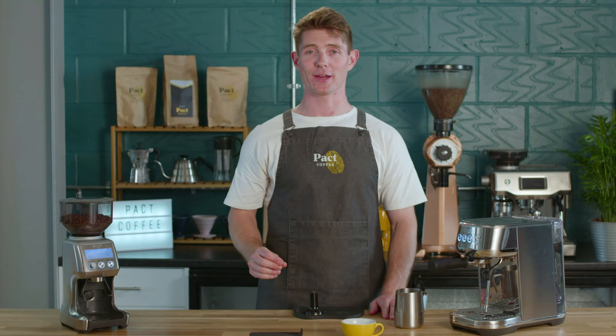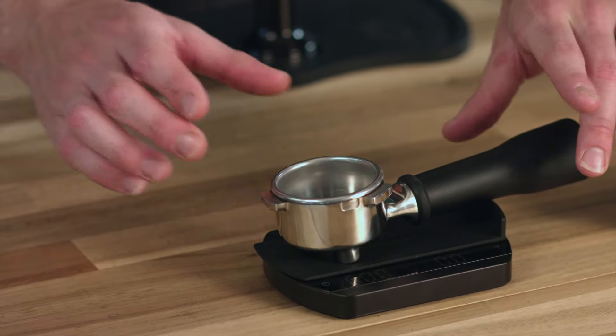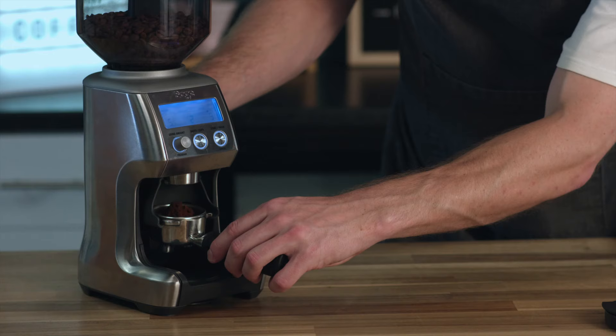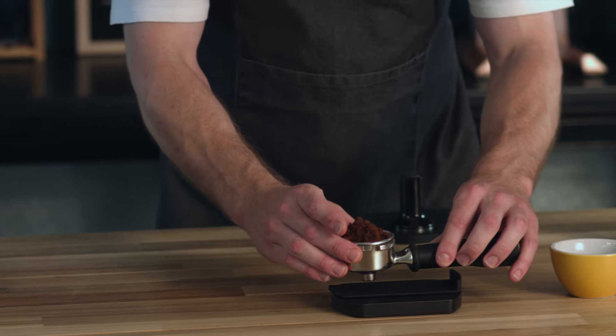First of all, prepare a coffee shot. You're going to take your portafilter and get 19 grams of coffee ground fine for espresso. Now many flat white recipes will use a double ristretto, but today we're going to use a double espresso.